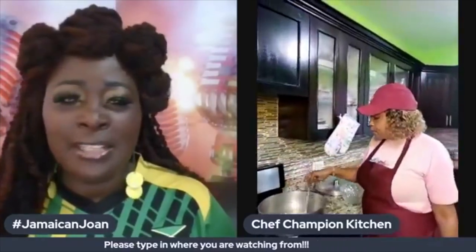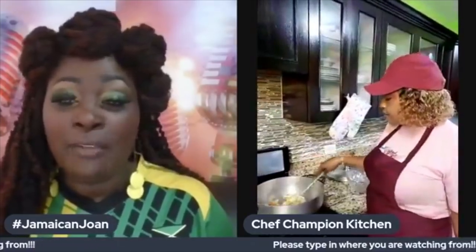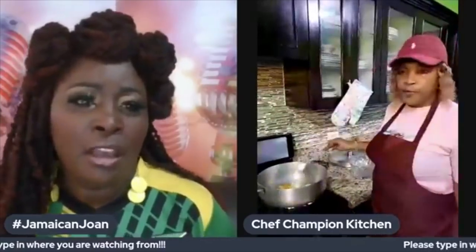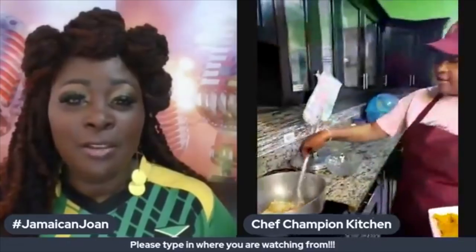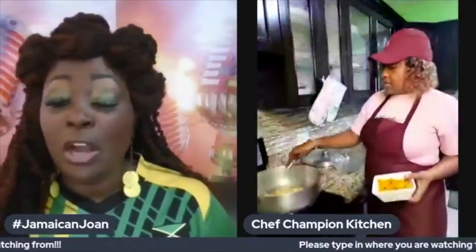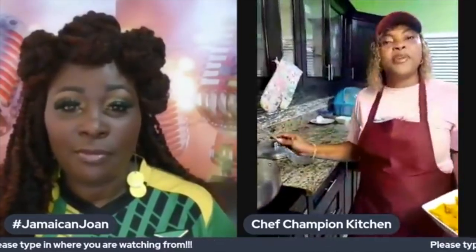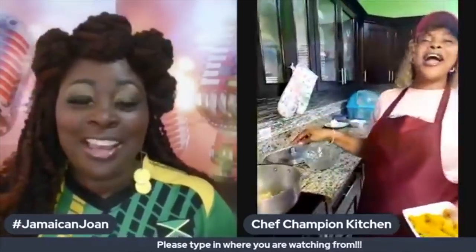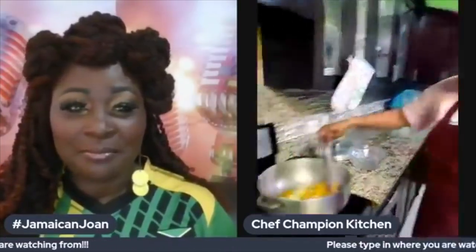These are all easy, authentic Jamaican dishes that you can make without spending two hours in the kitchen. Due to the pandemic, folks are not able to go out to Jamaican restaurants like they used to, but you can do it yourself — here is the do-it-yourself version. Tonight we are making salt fish and vegetable cook down, and during this pandemic everybody can be a chef.